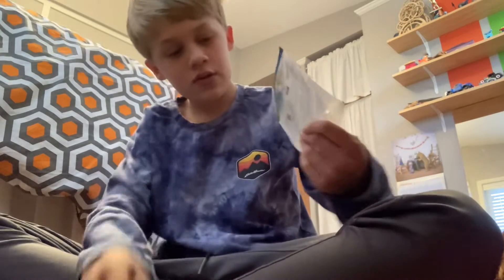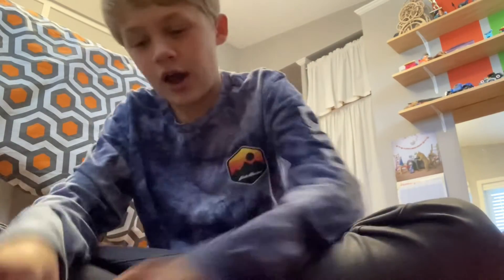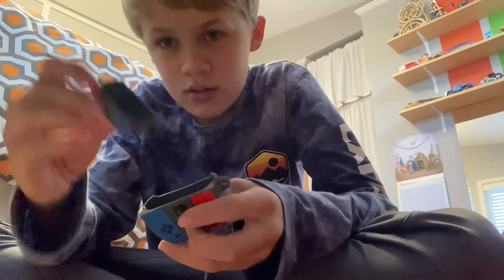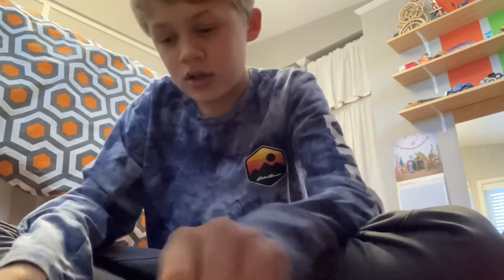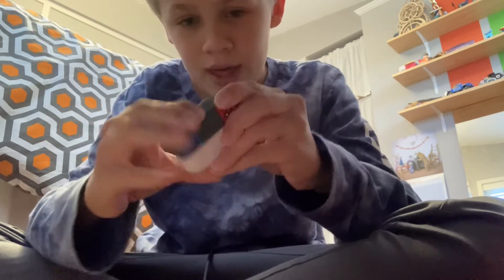Okay, getting it out. So we got a little keychain, we got our top and bottom. Let's put on the top first — it should fit perfectly on, and it better.